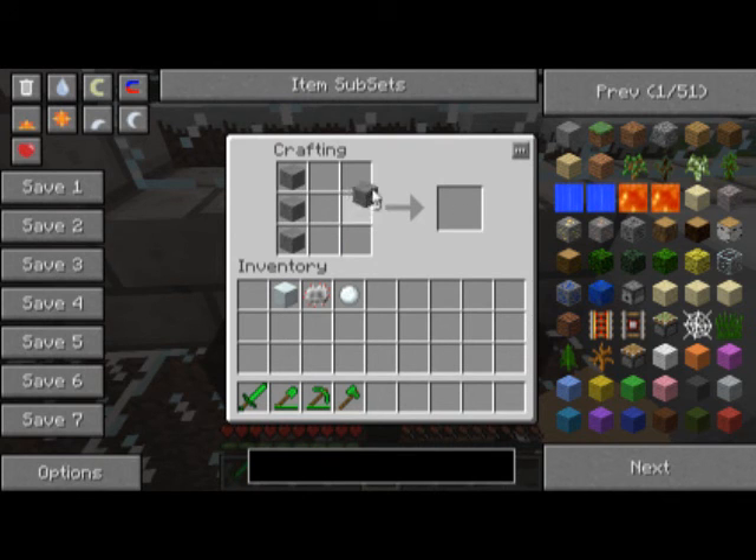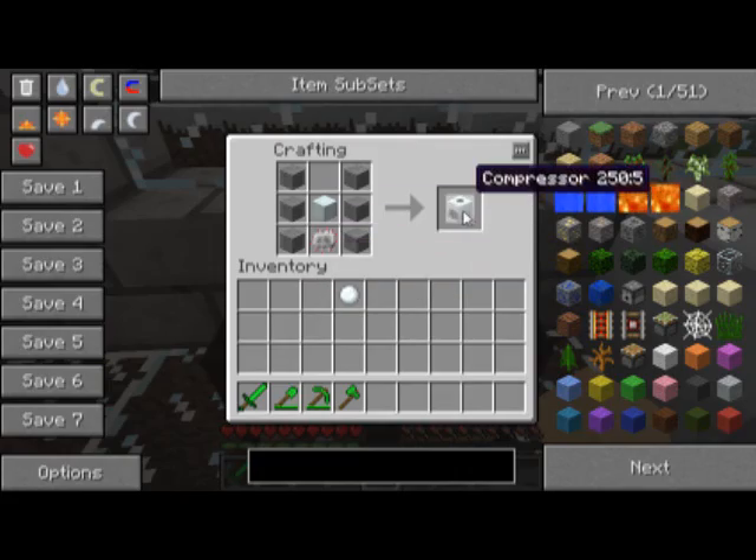To start, let's put six stone on the side, one machine block in the center, and one electronic circuit at the bottom. And then you'll get a compressor.